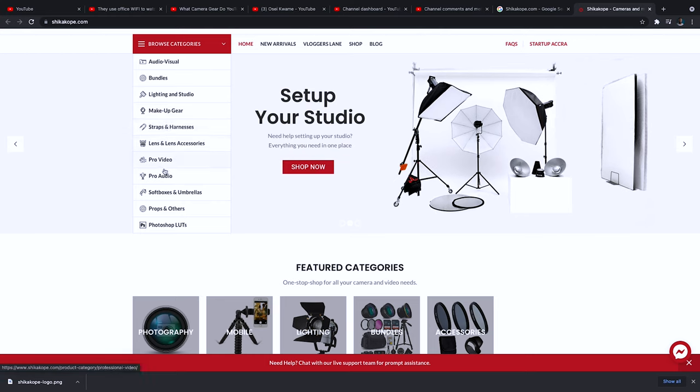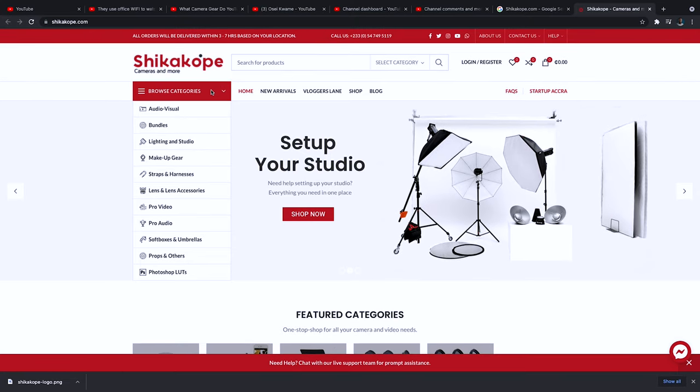I'm happy to do this because it's a platform that I use. If you're a content creator or a YouTuber here in Ghana, you know how difficult it is to actually get mobile gear to come to Ghana, and the price and all these things. So if you have a website where you can actually buy these things affordably, competitively priced with what you might see online — and shikakope.com is also the only authorized reseller of Aperture and Deity products right here in Ghana.